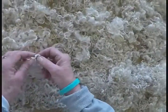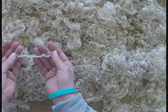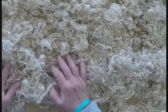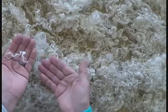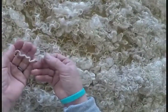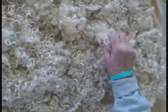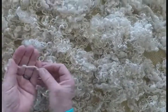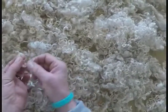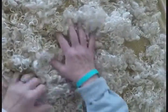This first fleece is a white Wensleydale. The staple length is about four to five inches. The lock structure, as you can see, the locks like to form themselves into a moderate lock formation — a good thickness. It has a very soft handle. There's pretty much no vegetable matter in this. This would be a great fleece to knit your locks in, because the character of the lock is really there.